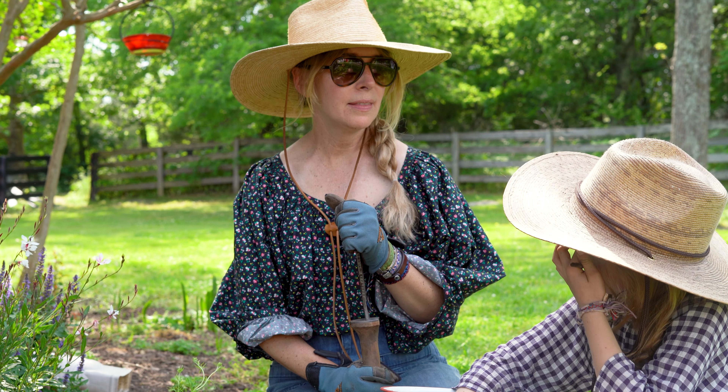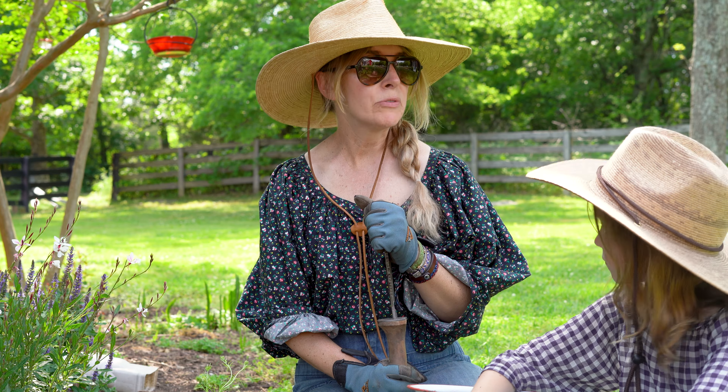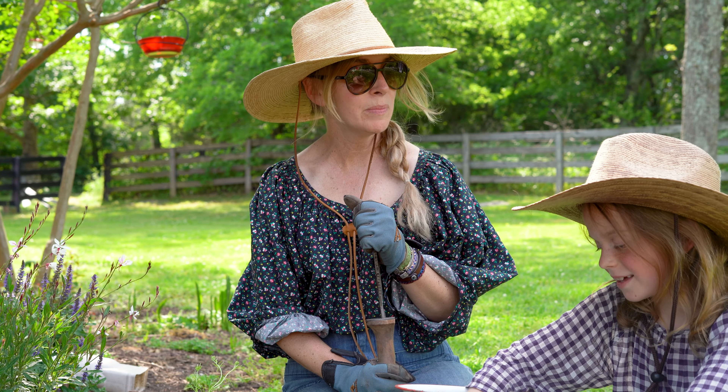Evie, the first thing that you need to know when you're creating a flowerbed — or really landscaping your yard in general — is you're going to need to remove things: bushes, trees, shrubs, things that are not working. And it's going to be painful. Because you know why it's going to be painful?